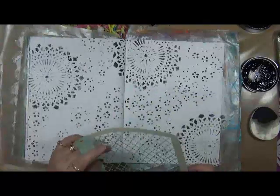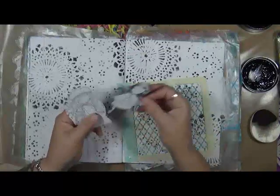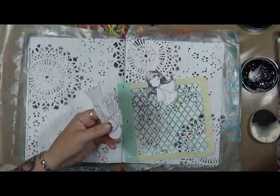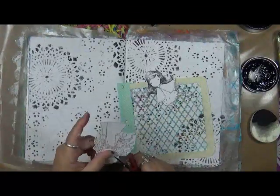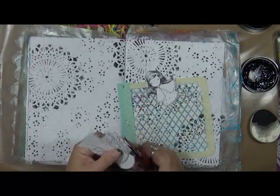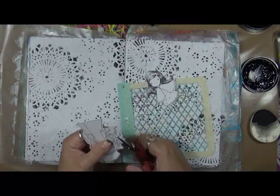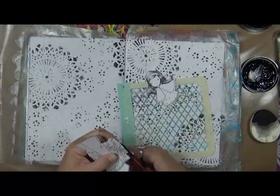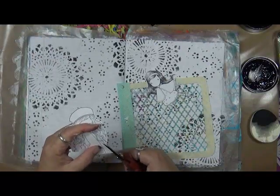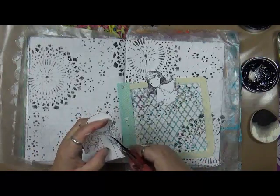I've got some stamped images here that I stamped quite a while ago, and I got those out because I was thinking, if I'm doing black and white, these would be really cool because these girls are all white and black — I haven't colored them yet, in any colors. So what a great idea to use these. I'm going to have to do some more trim on them, especially this girl — her hair is all wonky. So we're going to have to do some trim.